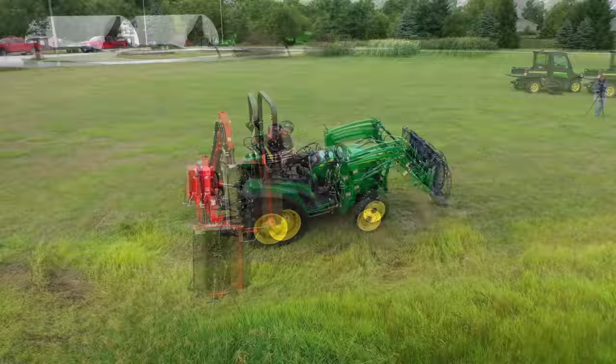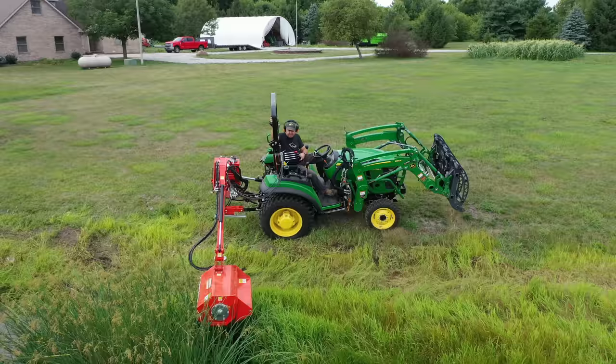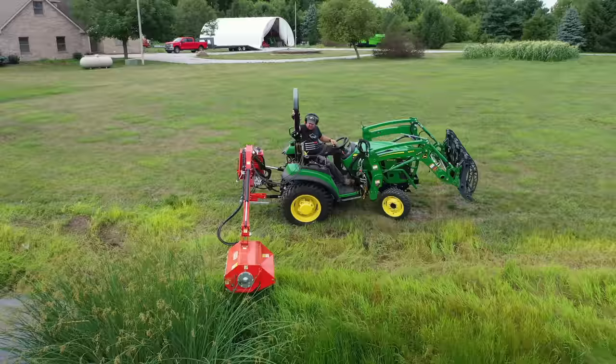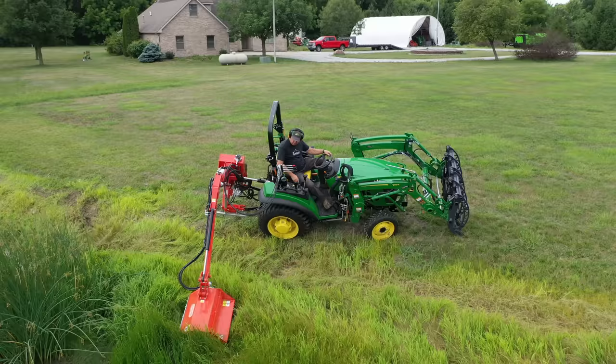How much pond bank do you have to mow? How much ditch bank do you have to mow? I think that's going to be the question you're asking yourself right now — and maybe how much do you hate weed-eating. This mower, like anything with this much hydraulics and this much complexity, is not cheap. It's going to be expensive. I don't know the current price right now, but you can find it on agfolks.com.